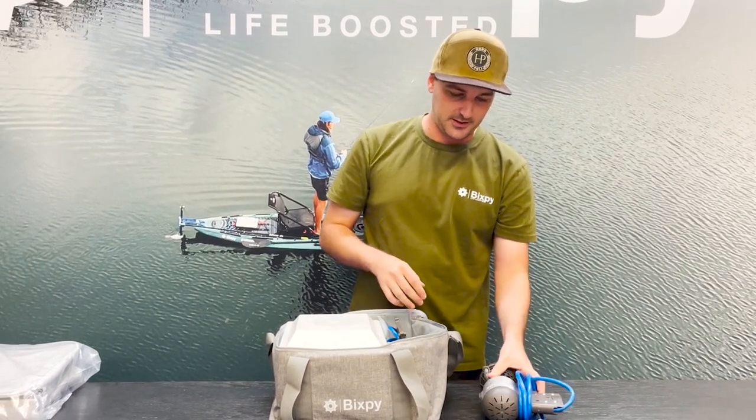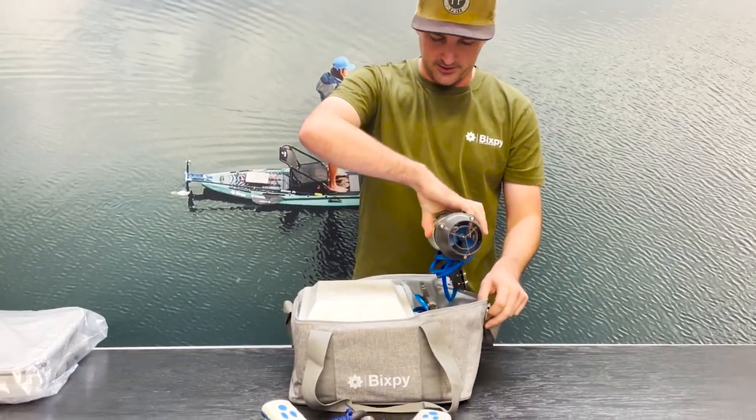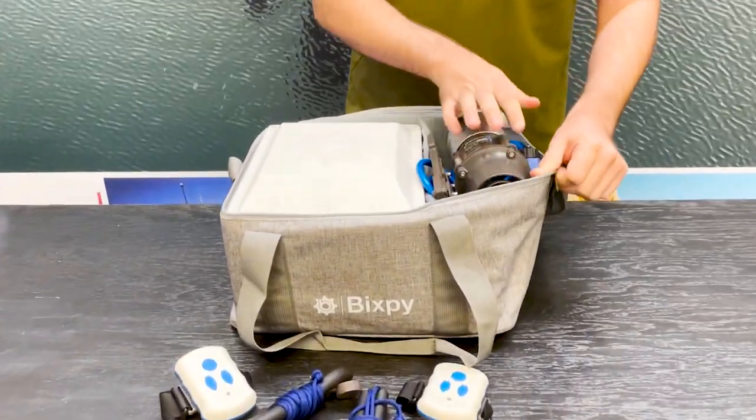We'll put the one with the adapter first and then, kind of just like how you pack shoes in a shoe box, do it just the exact opposite way. And that will go in right there.